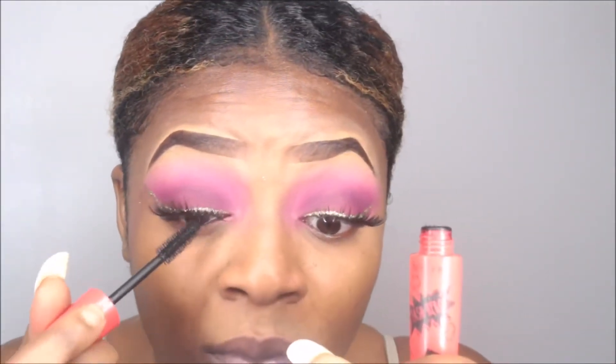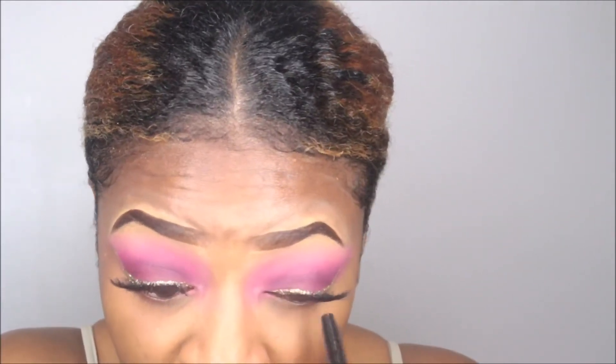Now we're adding some mascara. My mascara collection is lacking — I really need a better mascara, so if someone has a recommendation let me know. Alright guys, this is pretty much the finished look. I hope you enjoyed this tutorial.